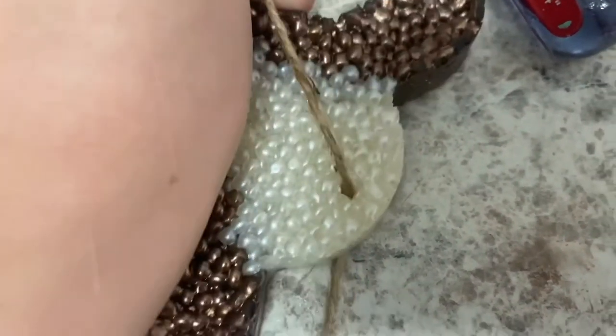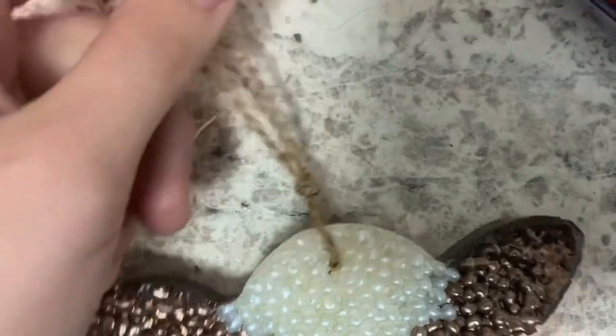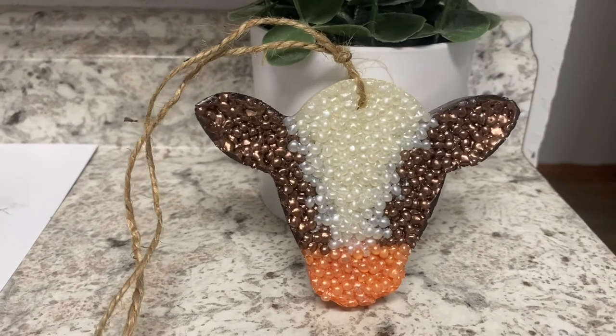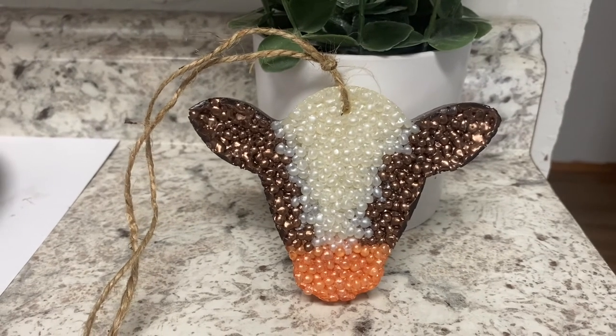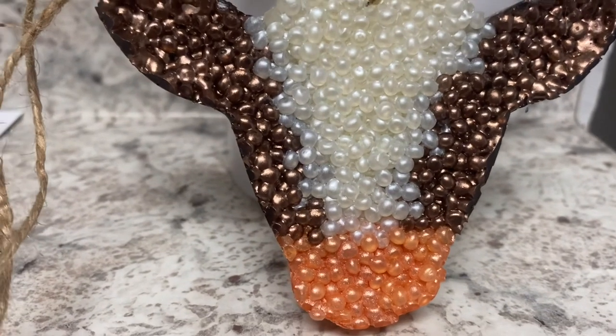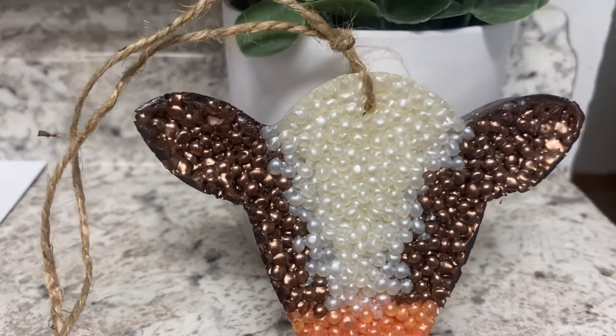You can also decorate your car freshie with flowers and ribbons, but this one I'm going to keep blank because it looks cute like this. Thank you guys so much for watching — I hope you got inspired to make your own car freshies. Don't forget to hit subscribe if you haven't already, like this video, and I'll see you guys in my next video. Bye guys!